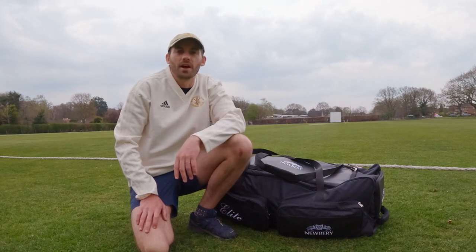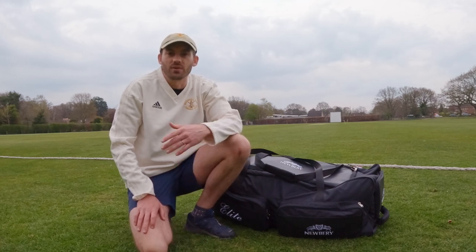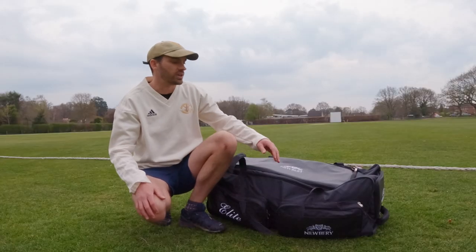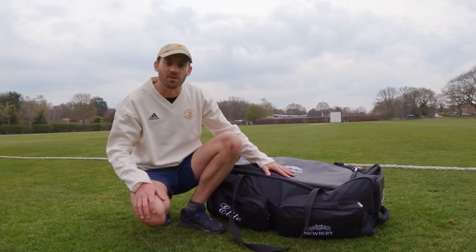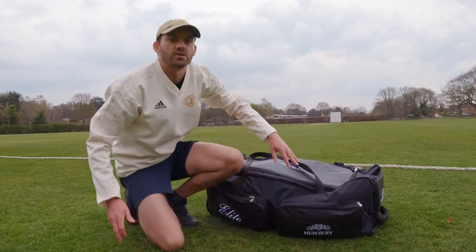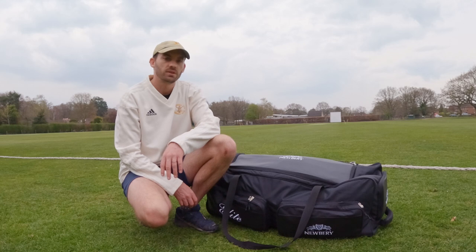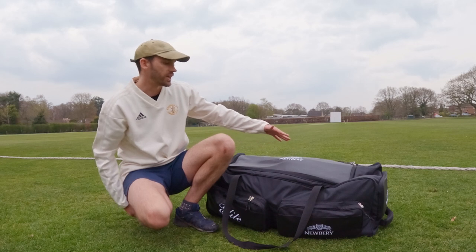I'm back in Lincolnshire at my local cricket club, Whittle Spa, and I thought I'd take you through some of the kit I got from Newbury. First of all, I got the bag — this is the Newbury Elite medium size. It's perfect for me because I'm looking to travel: not too big to carry, but big enough to keep everything I need. It's got plenty of pocket space — two on the side and one at the front — and a special pouch for your bat to keep it safe. A really complete, solid bag.